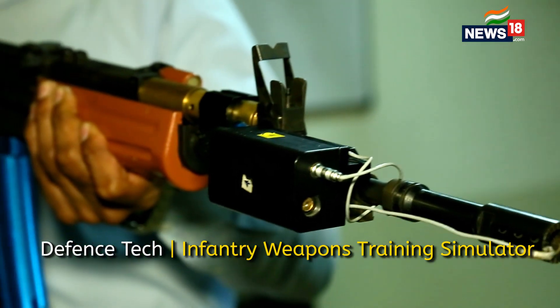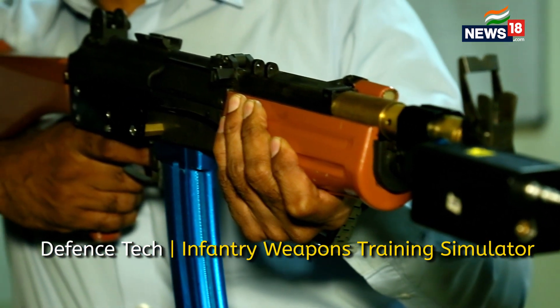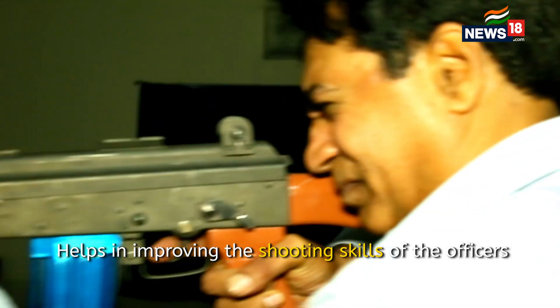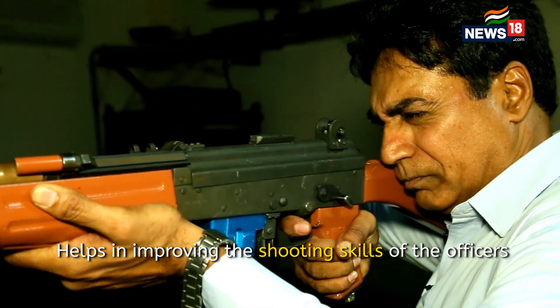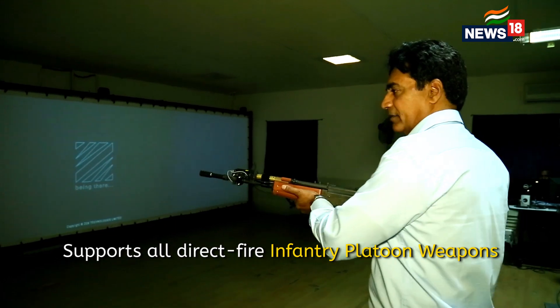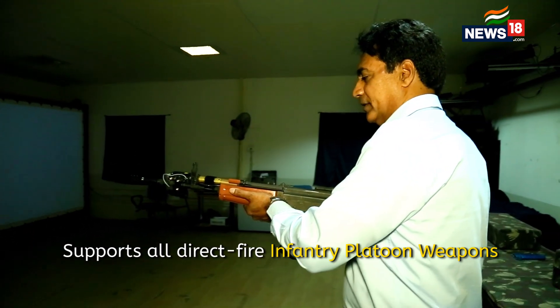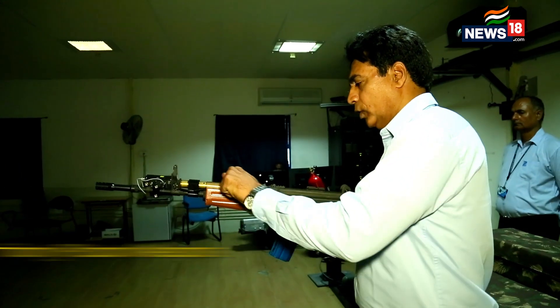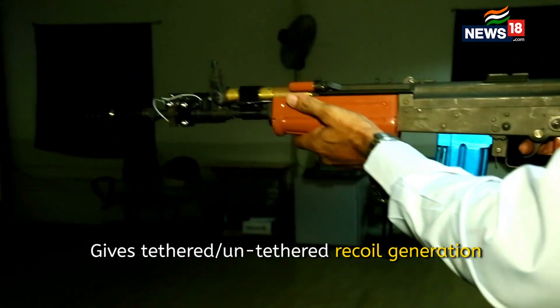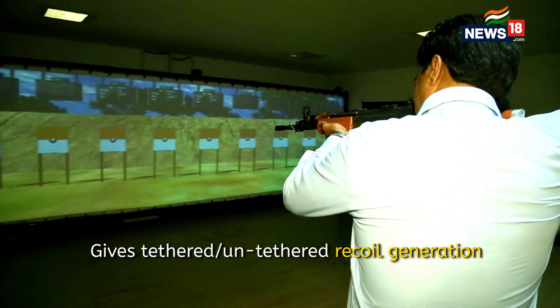The Zen advanced weapon simulator enables soldiers — up to 10 soldiers — to be trained simultaneously. We use instrumented weapons which are a total replica of an actual weapon. This is an INSAS rifle which is used by the Indian Army. We can load, get the feel of the weapon like in real firing, and we can shoot at the zeroing targets.